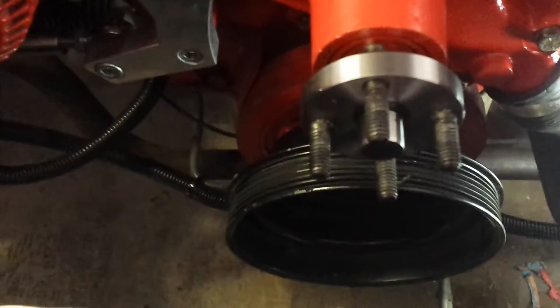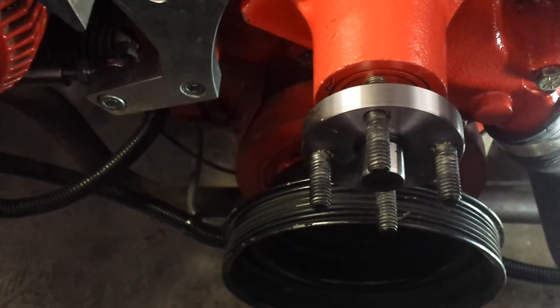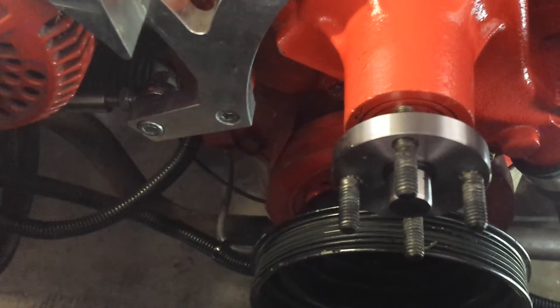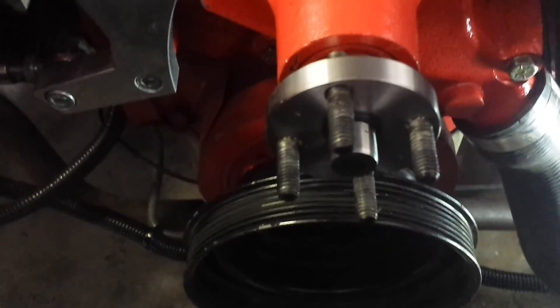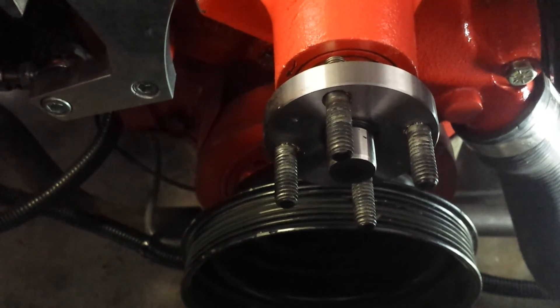The only other thing you're going to have to worry about — and I have it covered — is the water pump pulley. The standard 351 Cleveland water pump pulley is a V-belt pulley. What you're going to convert to is a serpentine belt pulley, and what you'll soon find out is that the bolt spacing on the shaft is different. My other posted video will show you how to re-drill the pulley with the correct bolt spacing so you can use it.